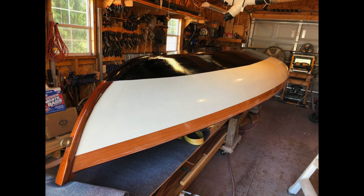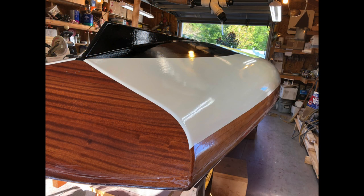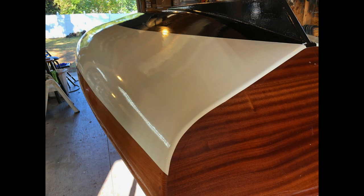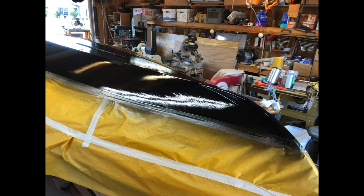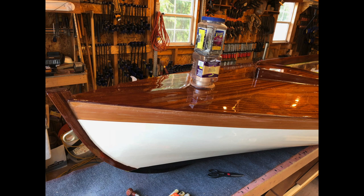We left out the shots of the priming and sanding and then painting and sanding and painting and sanding. When we finally figured out we were done with the bottom of the boat, we flipped the boat over so we could work on the deck. The rule is: if it's shiny, it's time to sand again.